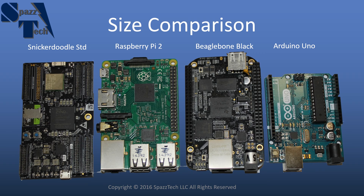For a size comparison, I've put the Snickerdoodle standard right next to a couple of other popular alternatives. You can see the Snickerdoodle standard on the left, along with a Raspberry Pi 2, a BeagleBone Black, and an Arduino Uno. The size of the Snickerdoodle standard and black are the same, so that comparison applies to both.